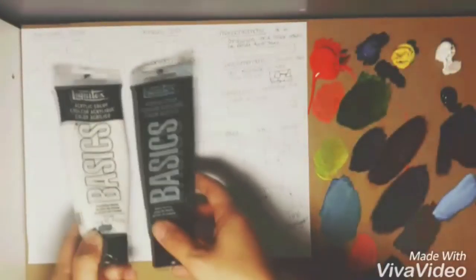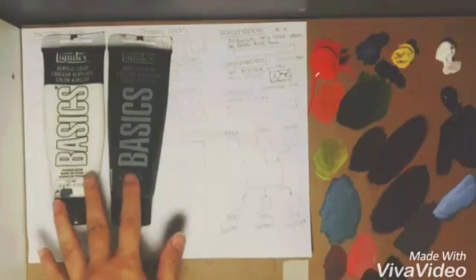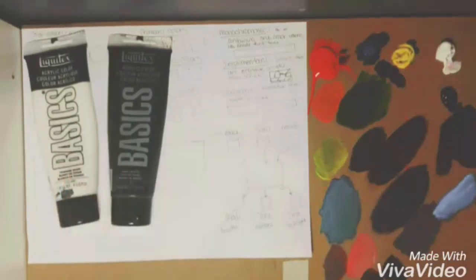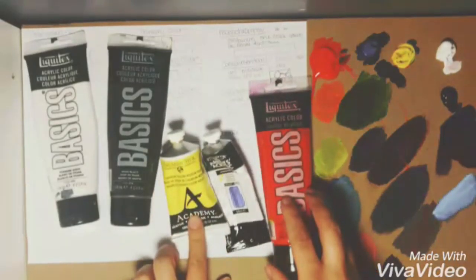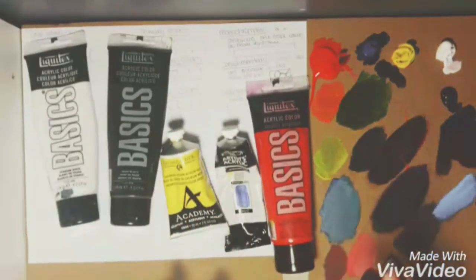You're going to need your white and black — you can get basics, they're really nice to play around with. If this is just for fun, go with basics or even just little two-ounce bottles. Then you're going to need your primary colors, which are red, yellow, and blue. It doesn't matter what specific hues, just those three colors plus black and white.